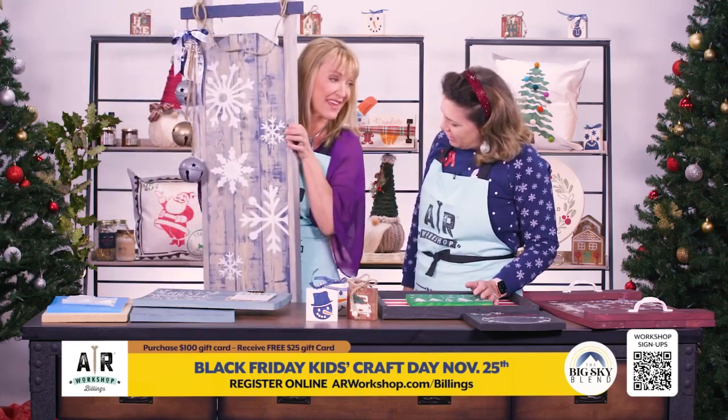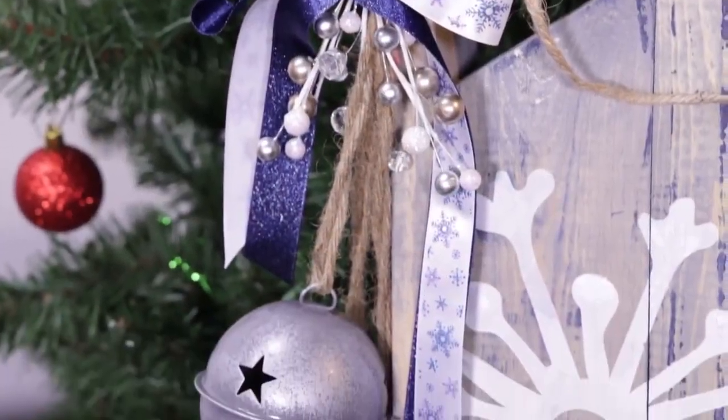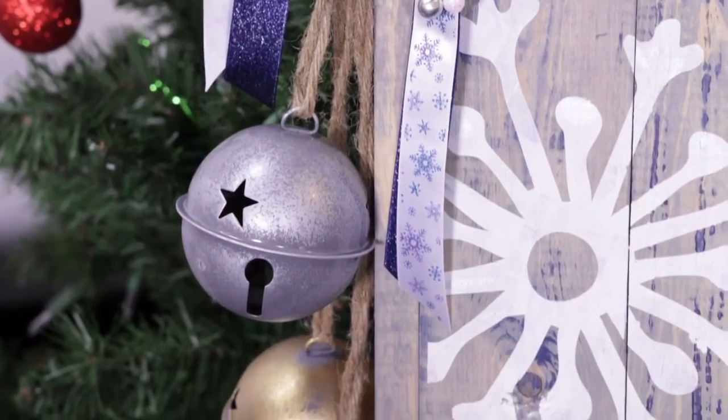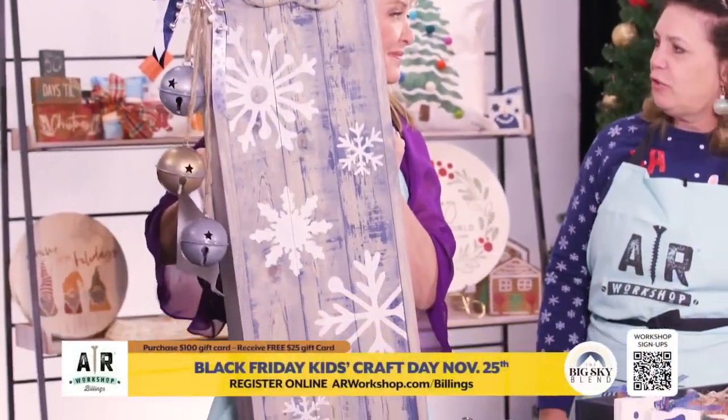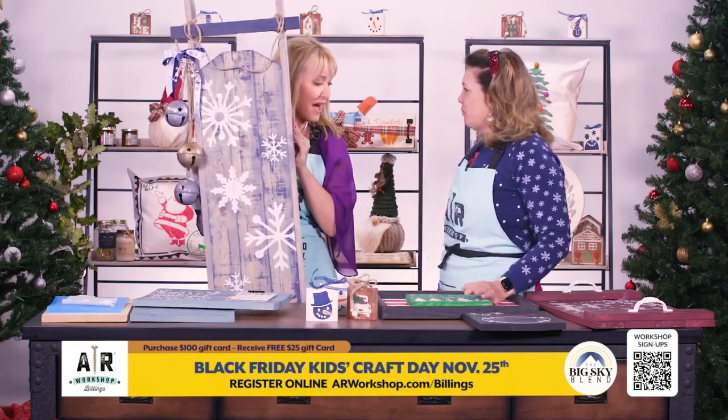Sleds you can make — yes, this is one of our newer projects that we have out now. It's a porch leaner. It can be in the house or out of the house as holiday decorations. We have several different designs to choose from, and we also have a package deal where you can do the sleds and skis for your front porch.